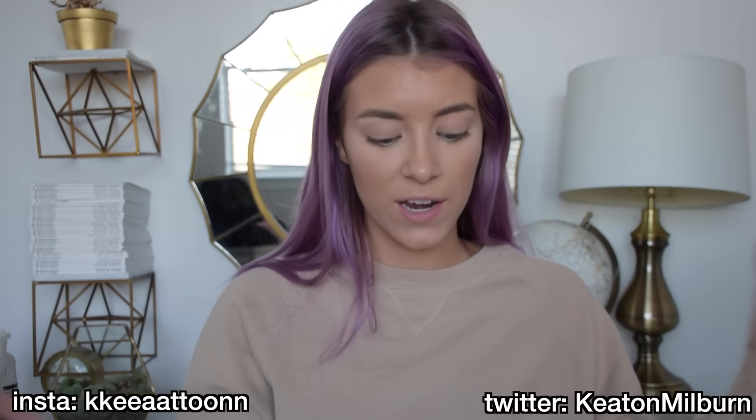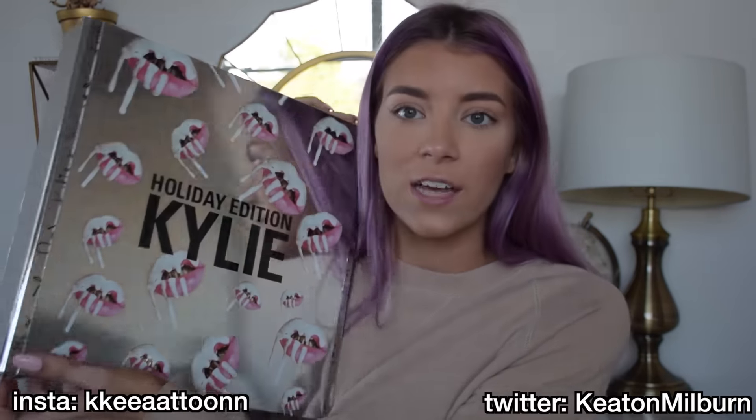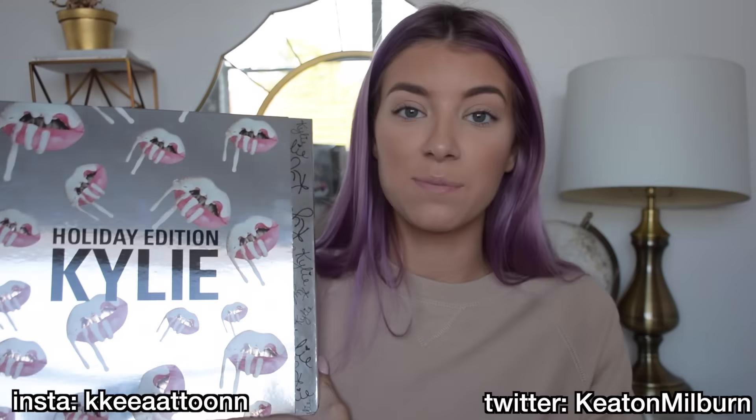Today's video is going to be all about the Kylie Holiday Collection box, and this basically costs an arm and a leg. I got this for Christmas though, so shout out to my mom — you rock for buying me this. I wanted it so bad. I almost saved all my money since seventh grade just for this one box, but my mom bought it for me for Christmas. Hashtag blessed.